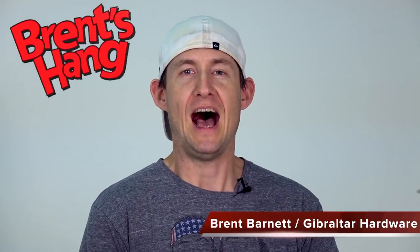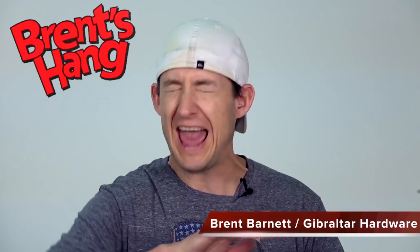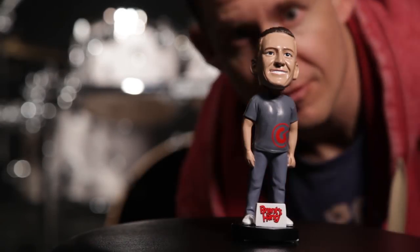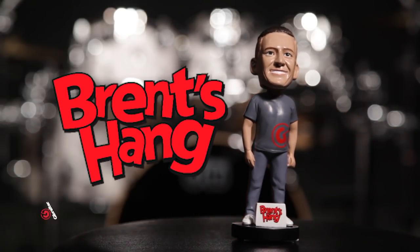Welcome back to Brett's Hangout, I'm Brett Barnett. This week I'm showing you guys a new rack system that completely blows everything out of the water because you can use it for more than just drum set. You can use it for keyboards, you can use it for DJ, you can use it for — you fill in the blank. And guess what? It's height adjustable. Today we're talking about the height adjustable universal straight rack.